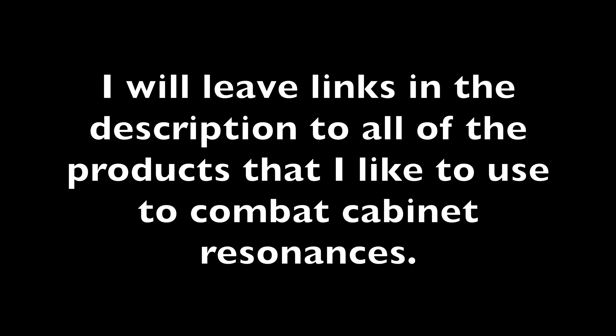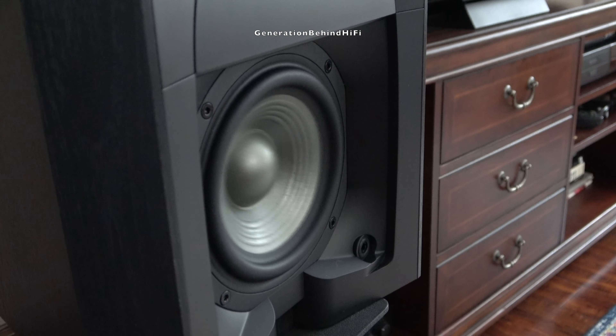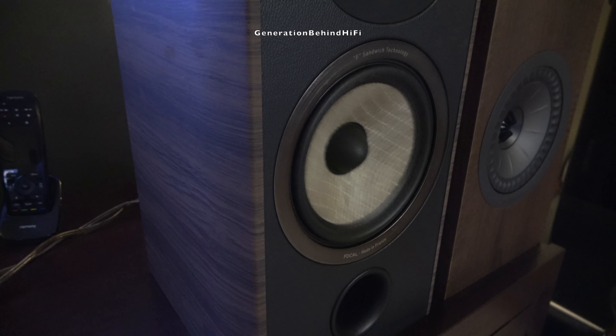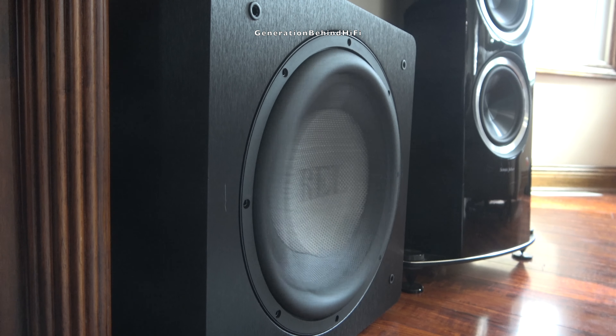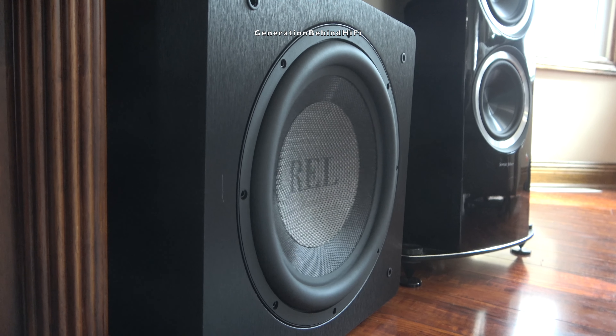Cabinet resonance in its simplest form is when the mid-bass driver or subwoofer exerts pressure on the cabinet walls causing them to resonate. As the speaker driver moves it's pumping air within the enclosure. This pumping of air puts pressure on the cabinet walls which can cause them to flex and resonate, creating unwanted sounds in addition to what is already being produced by the driver. We call these unwanted sounds coloration. Basically we want to prevent the speaker cabinet from becoming an instrument itself, introducing unwanted sounds from the recording that you're trying to listen to.